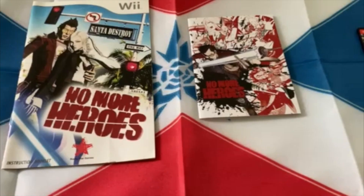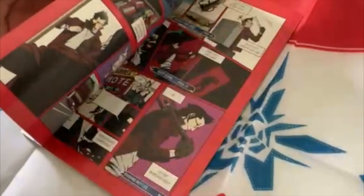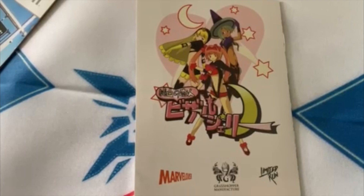Here's a quick comparison of the Switch manual to the Wii manual — it's very different inside. The Wii manual actually has a little comic inside, which the Switch manual sadly doesn't have. But the Switch manual does have a whole Santa Destroy map again with Travis and Bizarre Jelly on the very back.